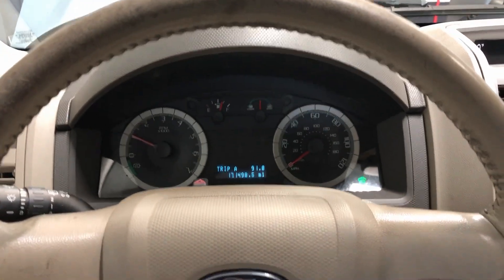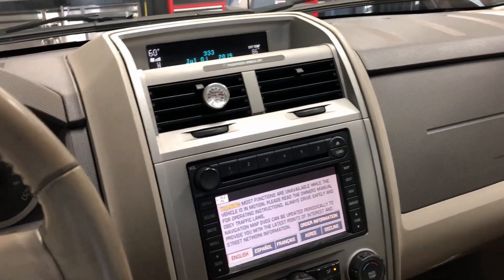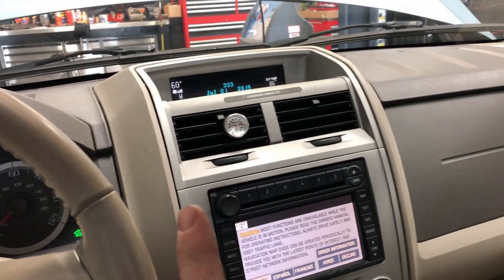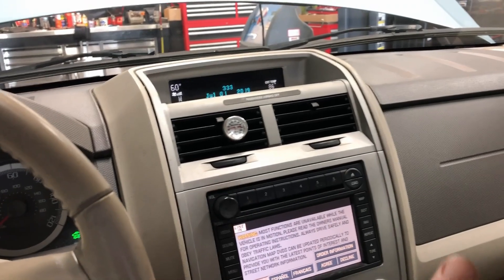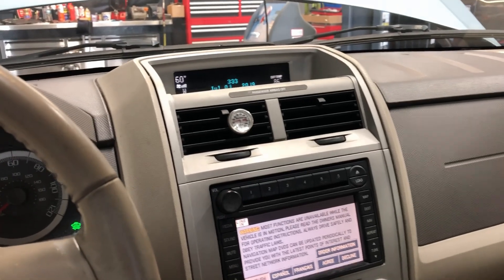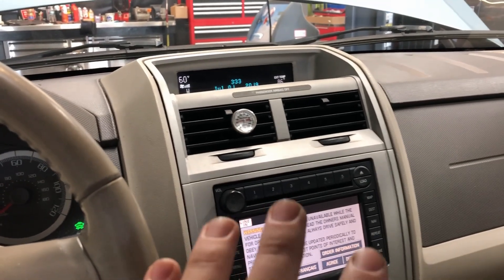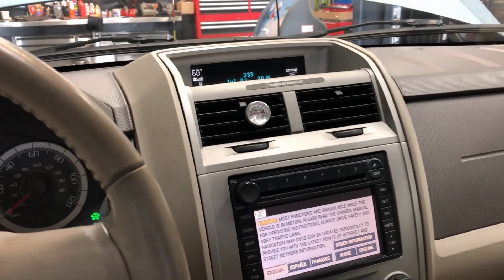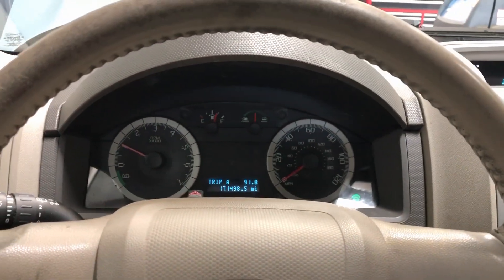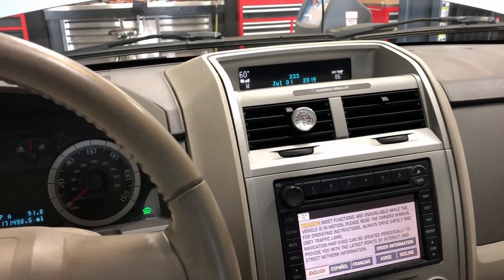An interesting fact: hybrid vehicles use the AC system to cool the big battery pack in the back. If the AC isn't working properly, the engine will always stay on instead of just assisting or cooling the batteries, because the batteries can't charge properly when too hot — it will bypass until they cool down. A non-functional AC system on a hybrid will actually cause lower fuel economy. So it's important not just for comfort on the Freestyle, 500, and Montego, but also critical on the hybrids. Hope this helped — see you guys next time.